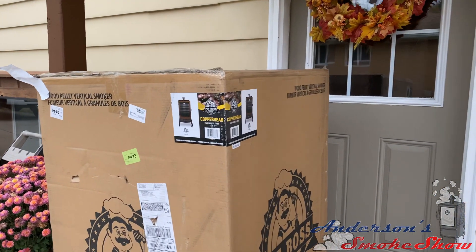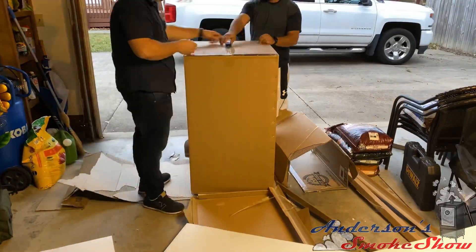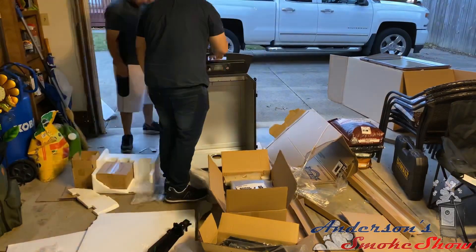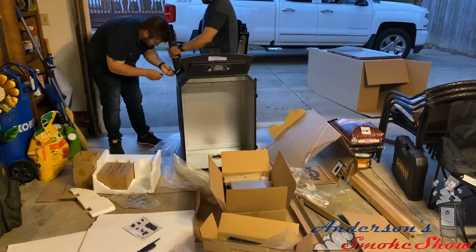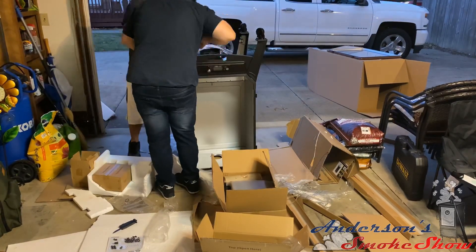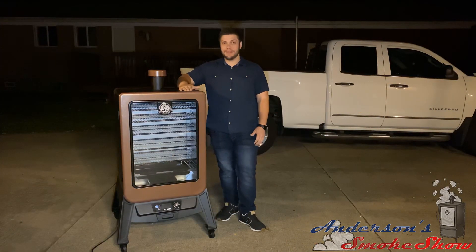The day has finally come — my new Pit Boss 5 Series Pellet Smoker. Now that we got the Pit Boss all put together, let's fill it up with some pellets and get it fired up.